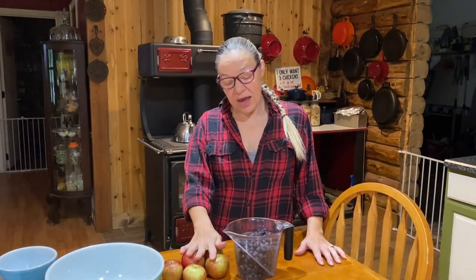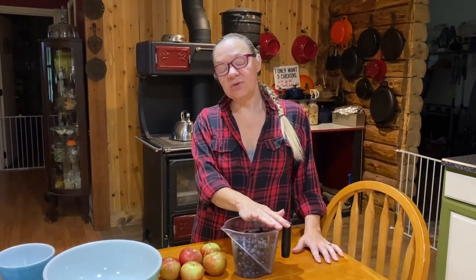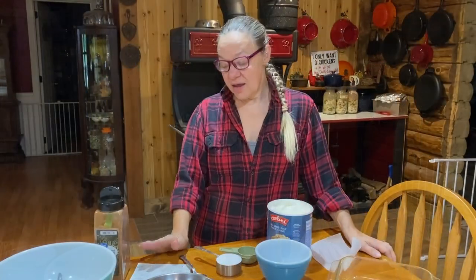Hey everybody, welcome back to Keeping it Real with Marilyn and Steve. Today we have another depression era recipe for you — we're going to be making a fruit buckle. We're going to make it with apples and blueberries today, but this is something you can use any kind of fruit with — pears, peaches — use your imagination and try it with your favorite fruit. Let's get going on our recipe, which has three different stages.